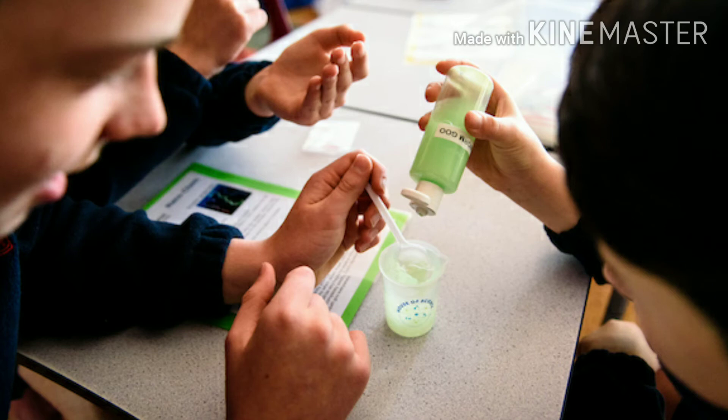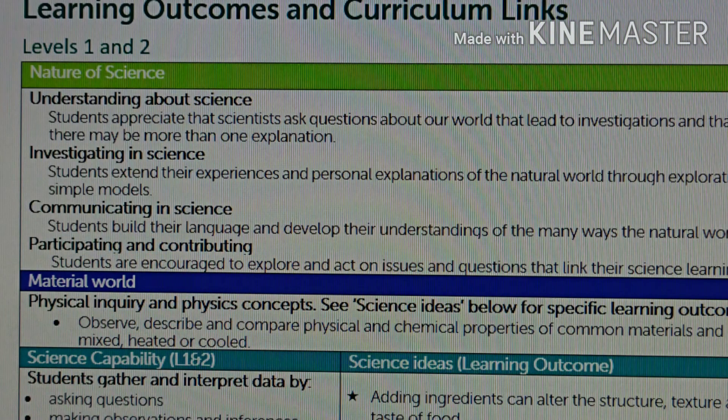Other support we provide for our member schools includes a video for each kit that explains the key science concepts and gives an overview of each of the activities. We also provide curriculum links for all the activities — a separate document that teachers can download to help with their planning.